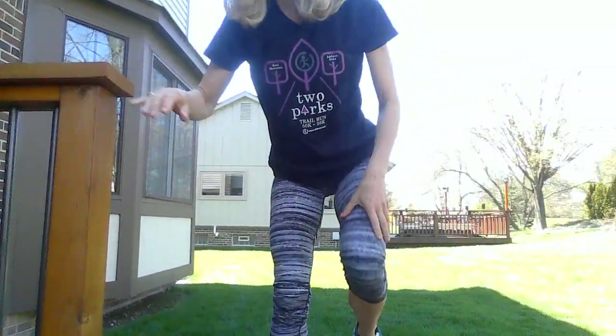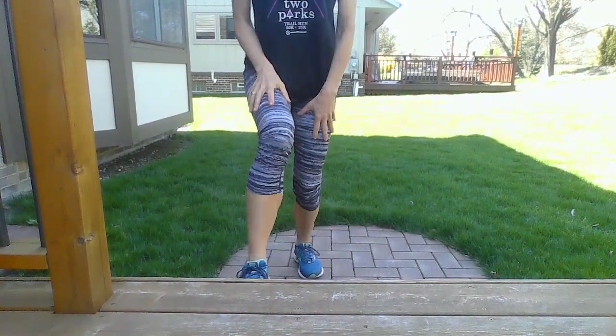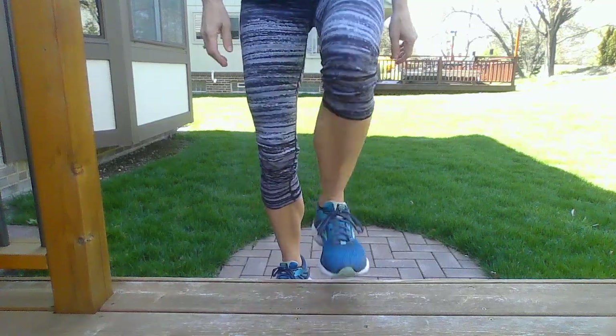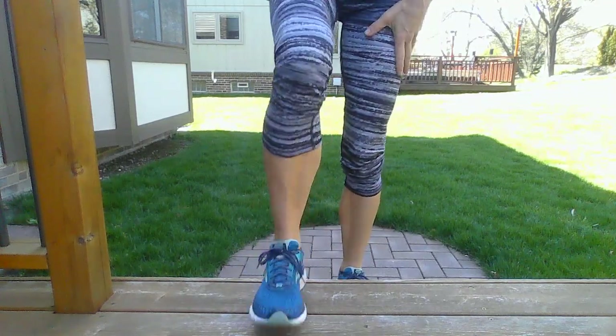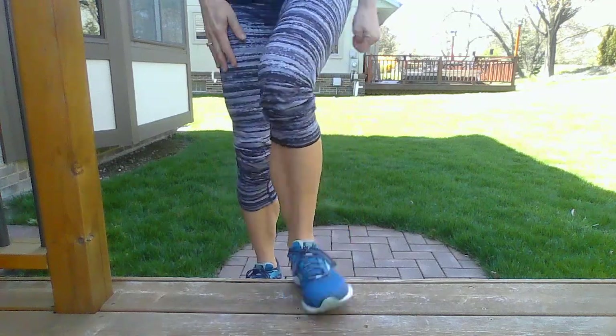So on my deck I have some stairs, so now we're going to practice stepping up and down. You can go up, up, down, down. Up, up, down, down — and then switch legs: up, up, down, down.